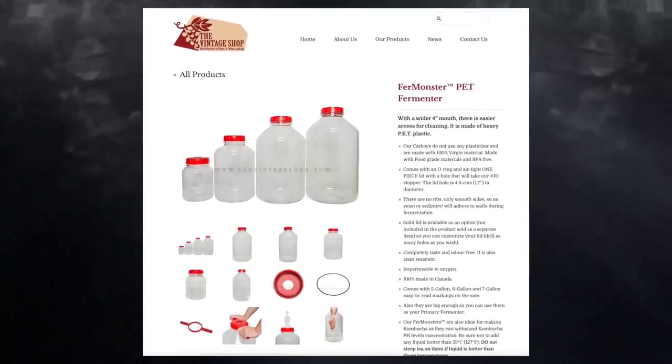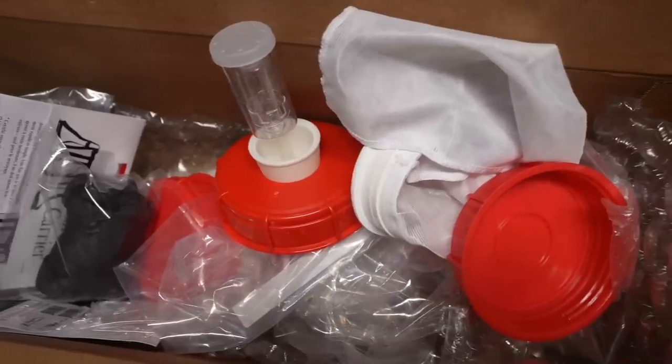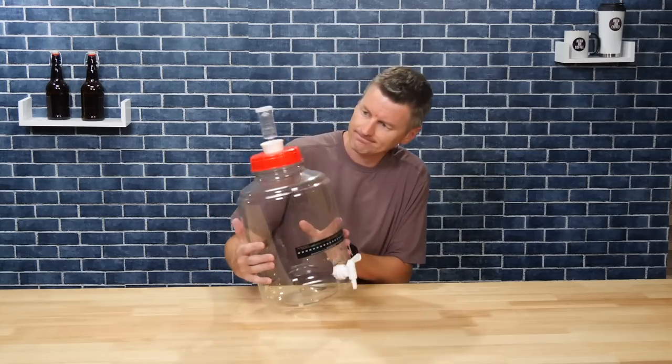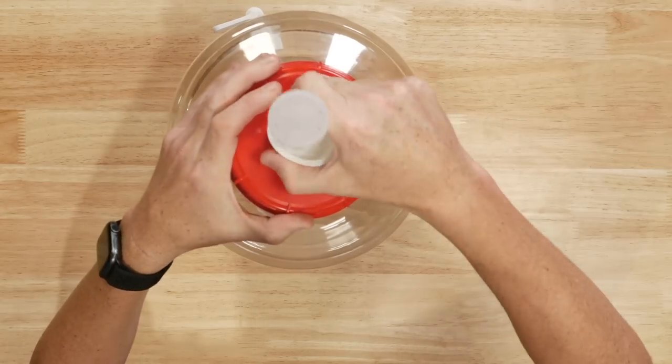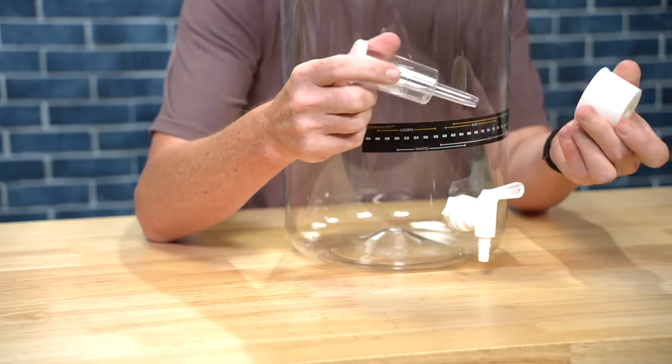I've been speaking with the folks at the Vintage Shop who make the Fur Monster, and they've sent me a big box full of accessories — things for handling hops and tightening the lid. I asked them about pressure. The Fur Monster is not pressure rated, but they told me they've added up to 10 psi without any issues, and a little pressure would be handy for pressurised transfers. By default the lid has a bung and an airlock, which holds no pressure at all.